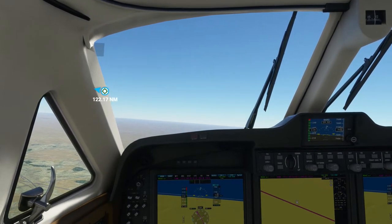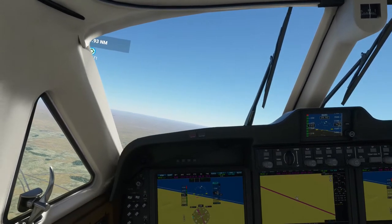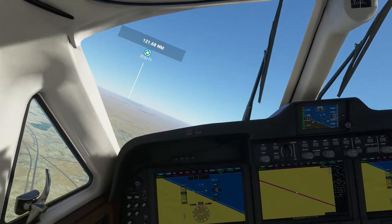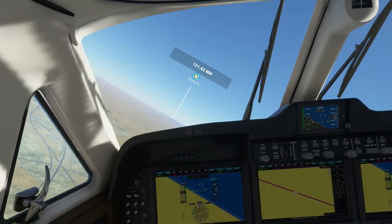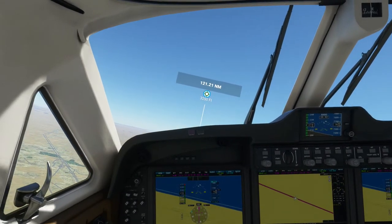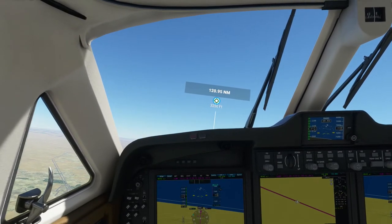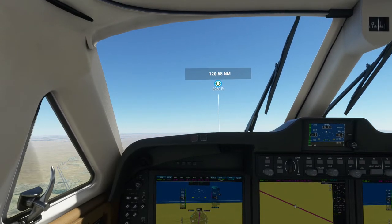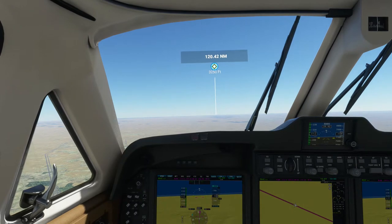This is only the second or third time I've flown this particular aircraft, so I'm not completely used to it yet. I'm using the latest update from a couple days ago — I think it's the October 29th update. It's supposed to have made the surfaces of some aircraft a little twitchy, so we'll see if that's the case.